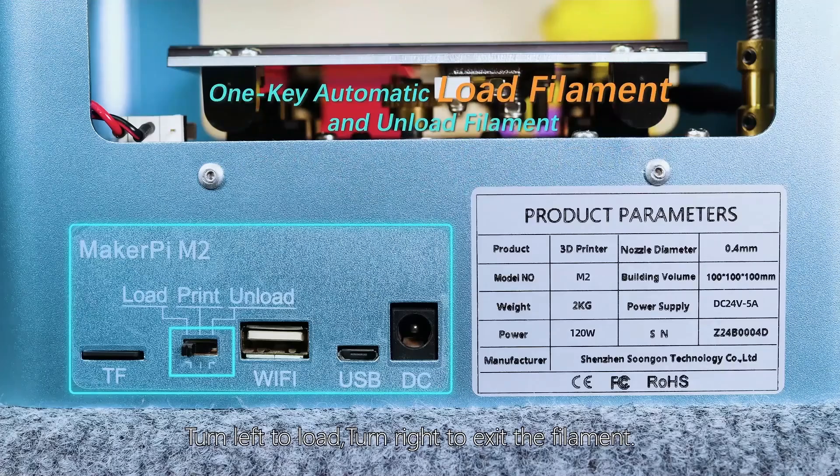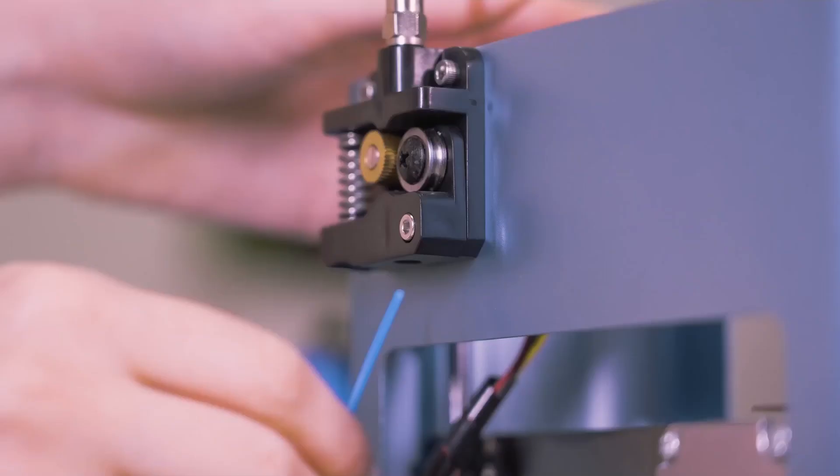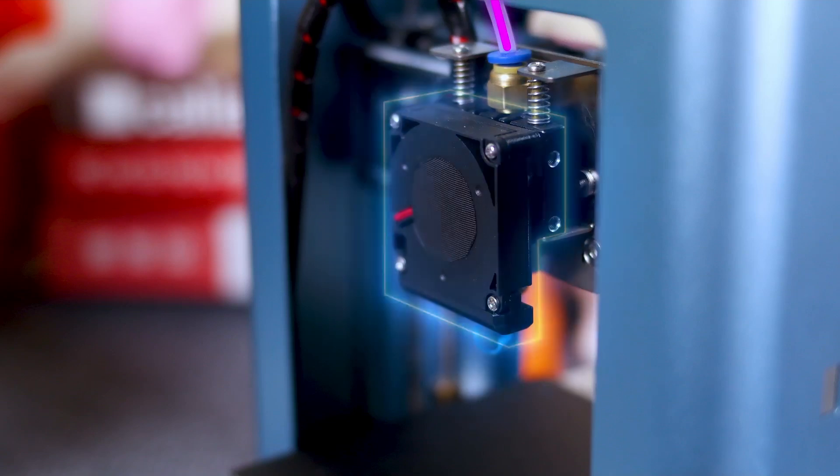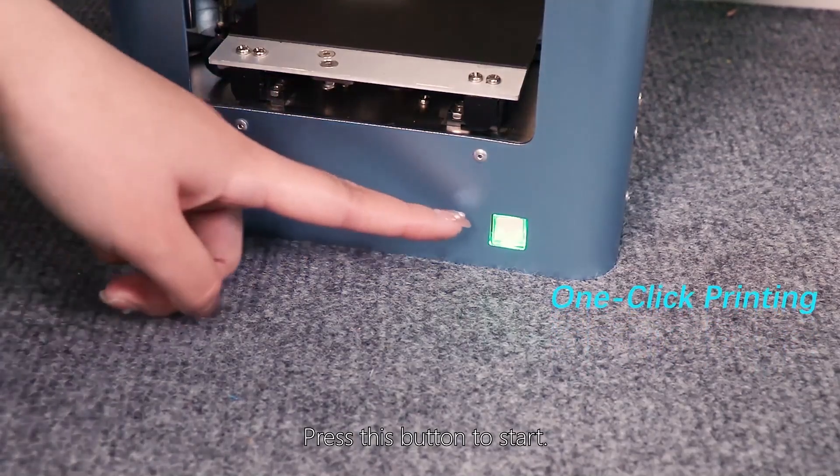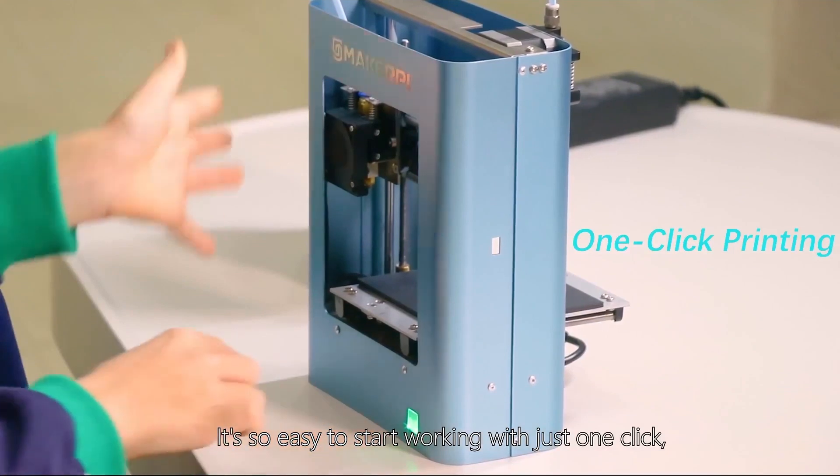Turn left to load, turn right to exit the fulfillment. Press this button to start. It's so easy to start working with just one click.